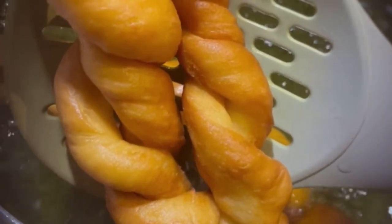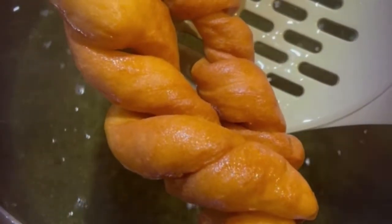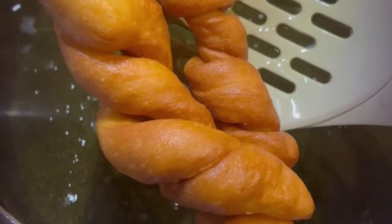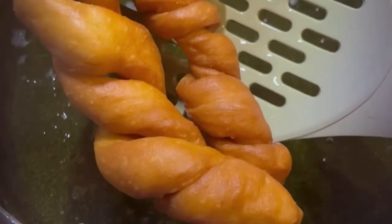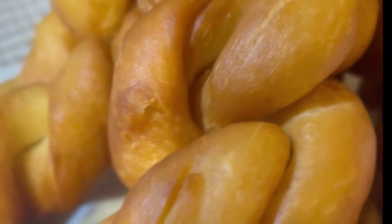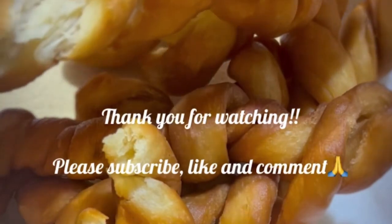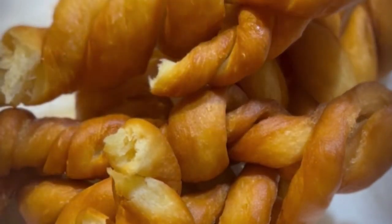It smells nice, tastes nice, and looks so good. This is the final set — my twisted doughnut. Don't you like how golden brown it looks? Thank you for watching, please subscribe to my channel, like the video, and leave your comments. Thank you!